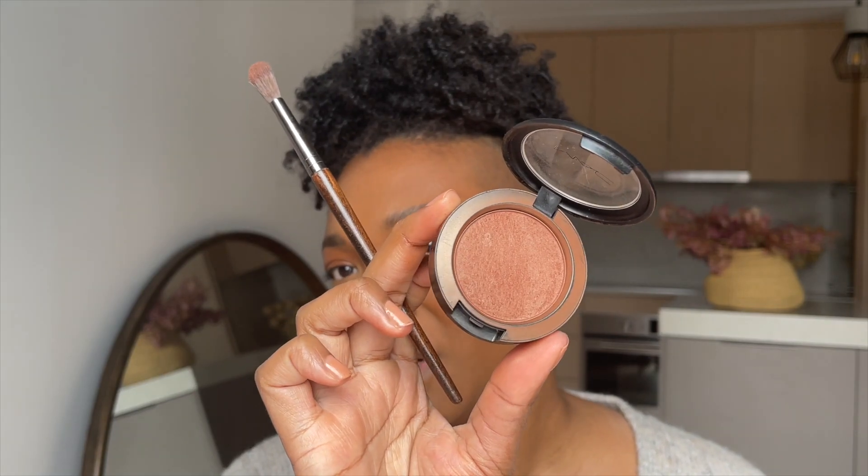I want to add a little bit of shimmer on my lids, so I'm using Format, which is a beautiful blush from MAC, putting that all over my lid. The shimmer is very subtle so it won't be overpowering. That's all for the face — I'm going to set everything with the Milk Hydro Grip.